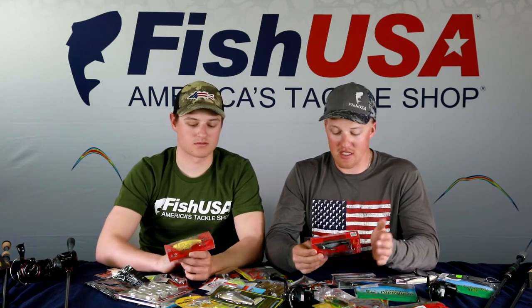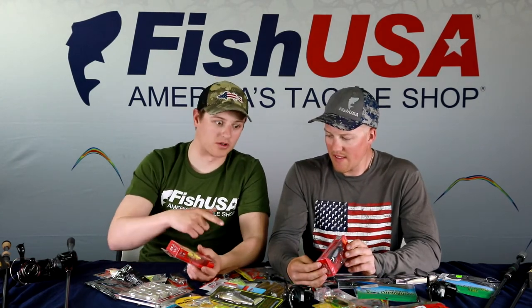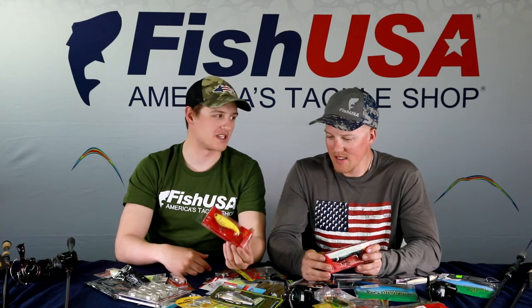Whopper Ploppers really shine in the post-spawn when fish come off beds and group up in wolf packs. Jacob Wheeler won a Bassmaster event on Lake Travis using one in white/bone color — great triggering bait when fish are feeding on shad. It stands out with its unique sound. The key difference from a buzz bait: ploppers have more of a thumping, lazy action compared to a squeaky, fast buzz bait, though you can still burn a plopper if needed.